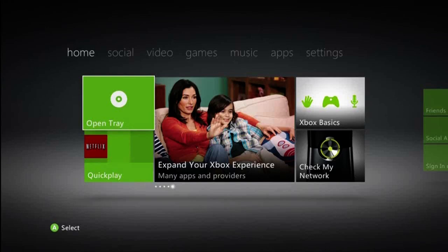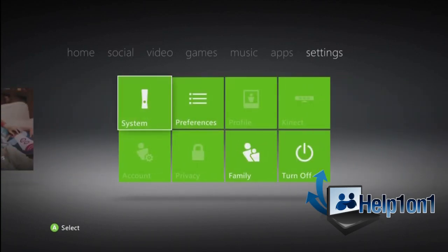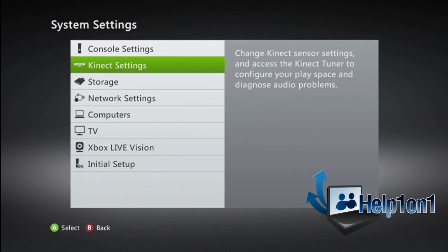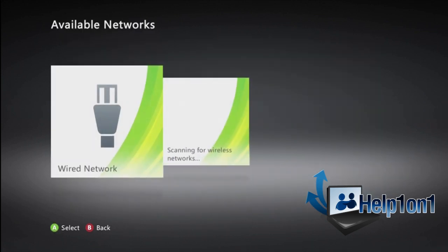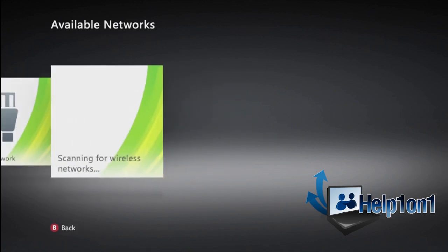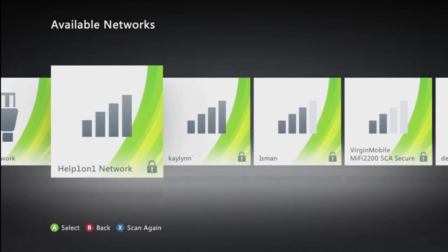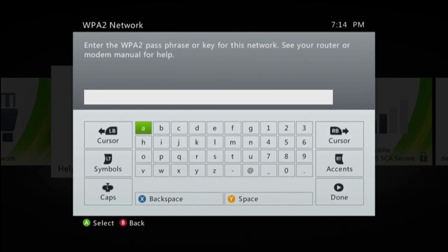Once it is plugged up, go back to the Xbox 360 and set it up. Go ahead and scroll over to Settings, then click System. Go down to Network Settings. Now it is going to scan for your network. Once it has found it, you will click the A button and type in your WebKey if you set one up.